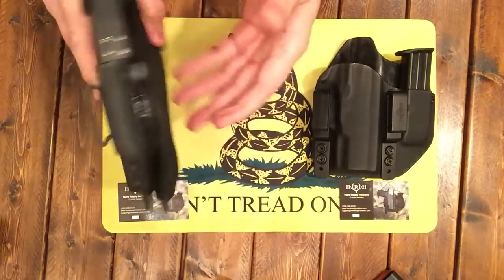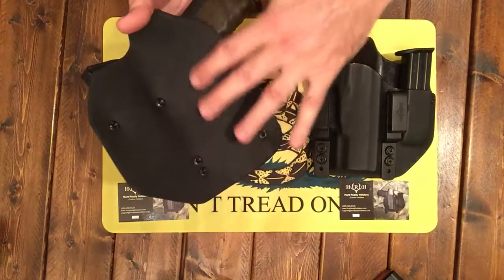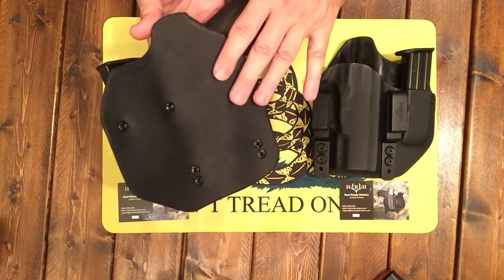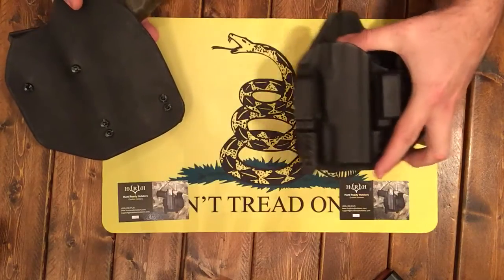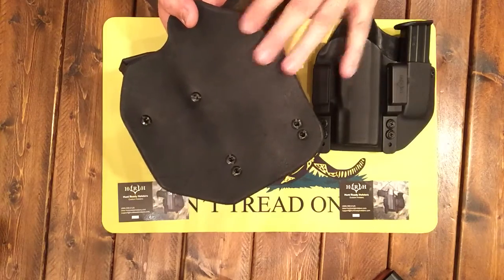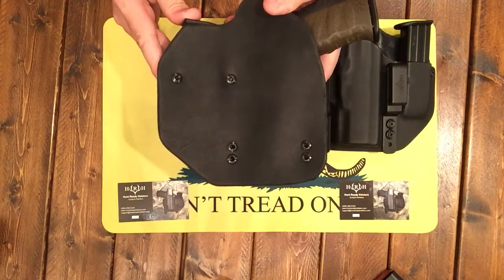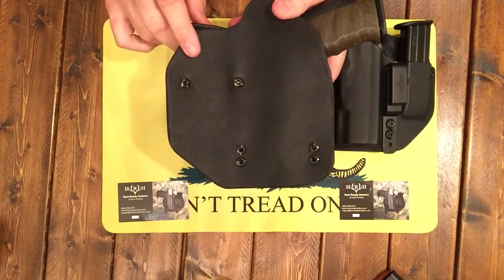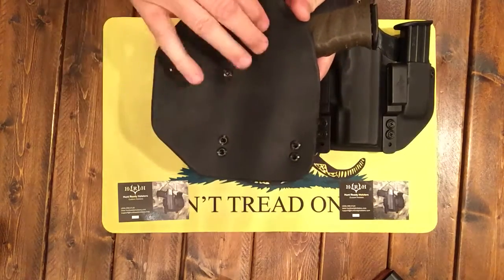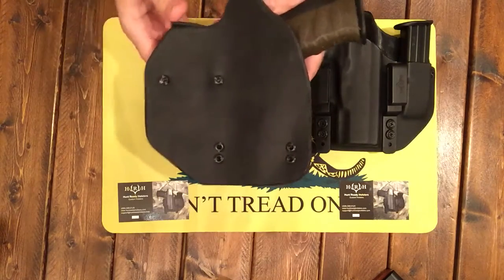They do have an eBay store where you can find these, but the Pro Lines are custom and are made on their website. One has the basket weave — that's the Pro. This is the hybrid inside waistband, and then this is the inside waistband combo. The Pro version with the basket weave runs $109. This one with the leather runs $95. This leather is really soft — I mean, I haven't even worn it yet and you can see it's super, super soft, so I'm really excited about wearing it.